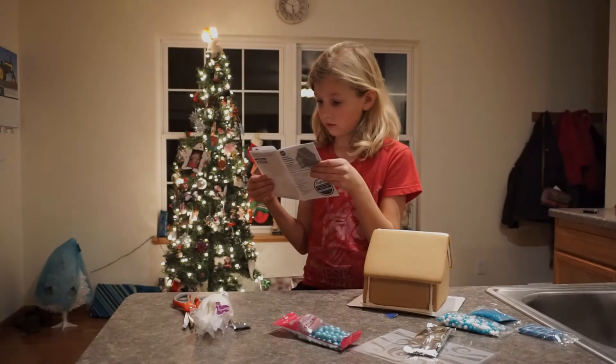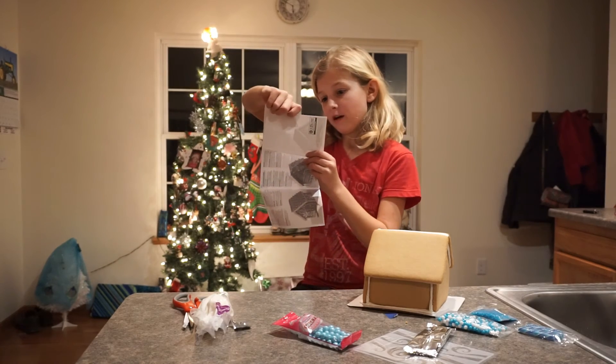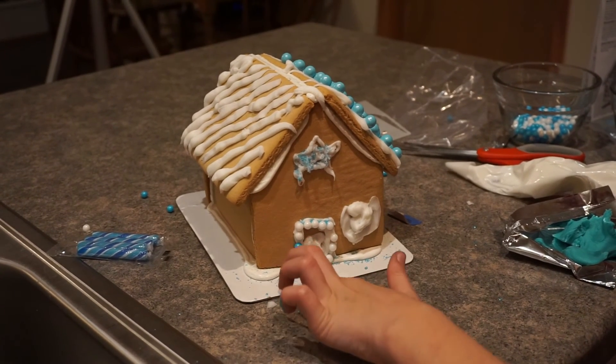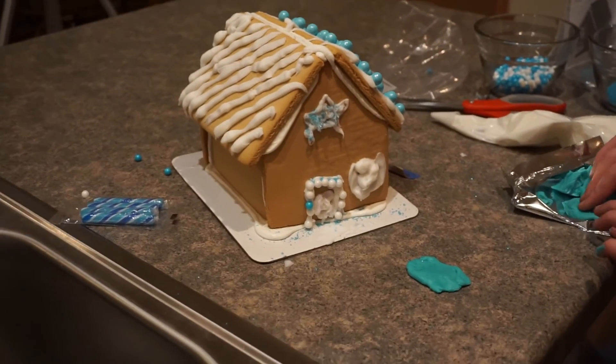Make sure you speak louder. Okay, I'll speak louder, Dad. If my mom saw how much this mess is, she's just going to be mad. And she's just going to be like, you'll clean it up. Right, Mom?